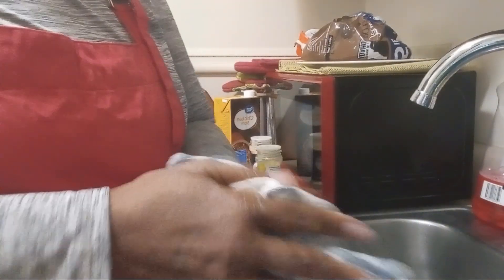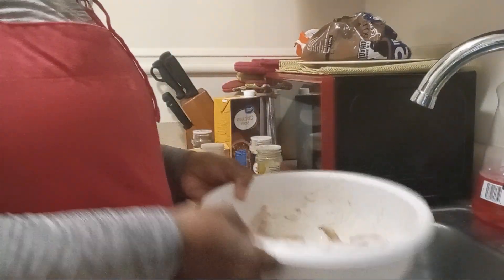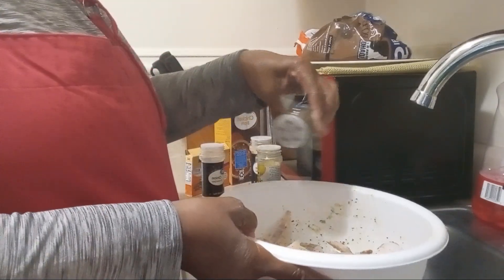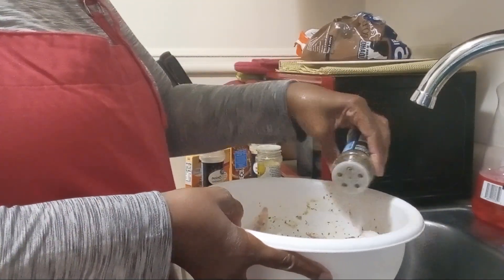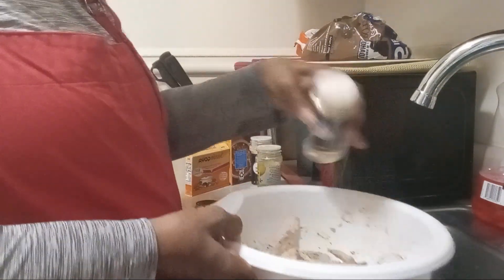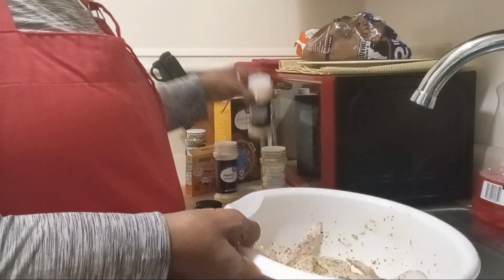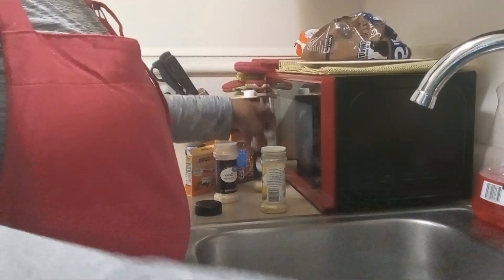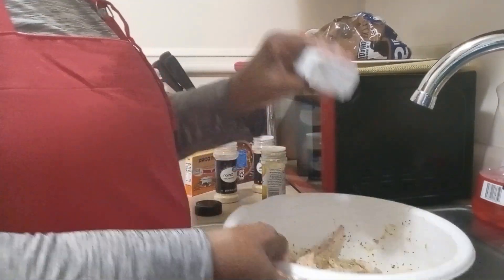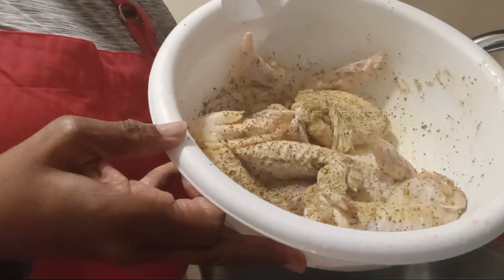How is everybody doing on this hump day? Happy hump day. Once you get over that hump, it seems like boom — there you go, it's closer to the weekend. Getting closer to the weekend. It seems like we just had a weekend, right? So just a little bit more seasoning, not a lot, just a little. Everybody seasons different, and you can use whatever seasoning you like.